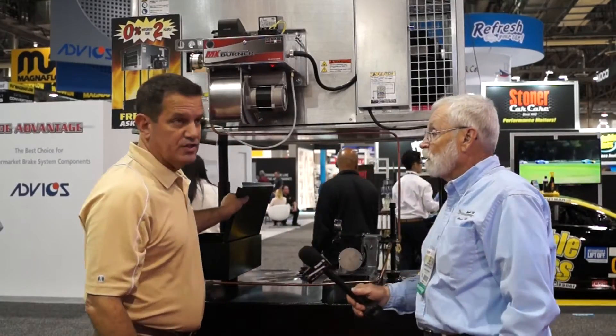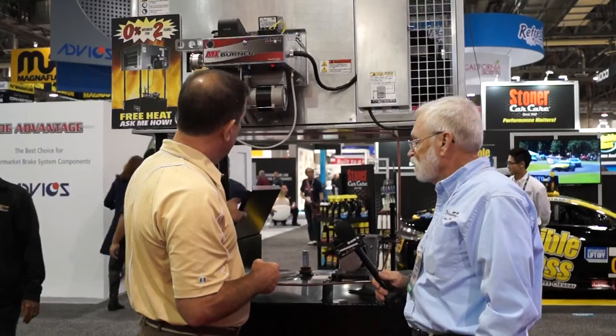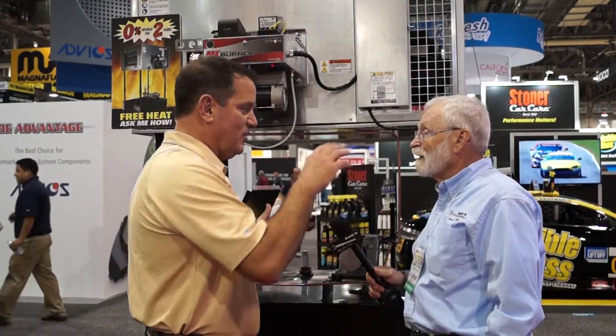We also have a strainer pan. A lot of our customers were telling us it's just such a mess — they're using their own funnels, they're dumping oil in there, and it's all over the tank. With our strainer pan here, it takes the mess out of dumping the oil in your tank.